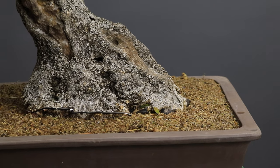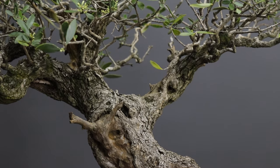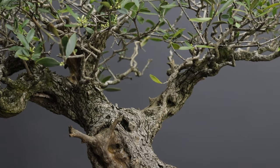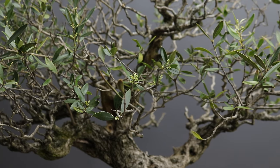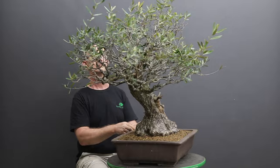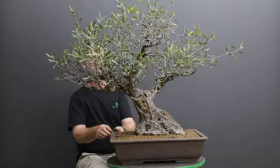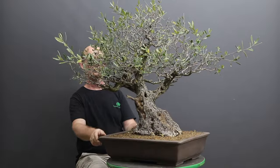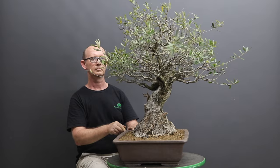Repotting of this old olive tree is now completed. At first I'm going to position this tree in a sheltered and part sun position so that it is not going to be exposed to any extremes, but my intention would be to move it into a full sun position as soon as possible and as soon as the growth of the tree allows for that. Thanks for joining me, please do subscribe and until next time, take care — goodbye.